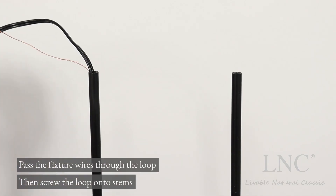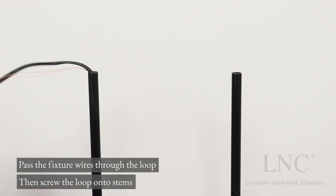Pass the fixture wires through the loop, then screw the loop onto stems.